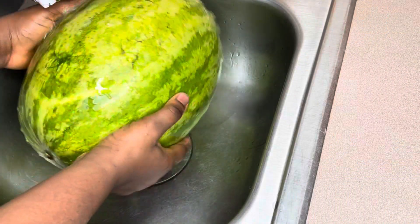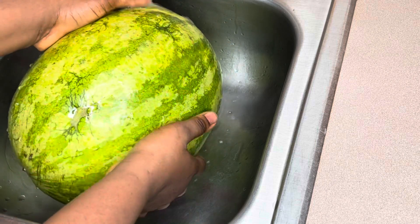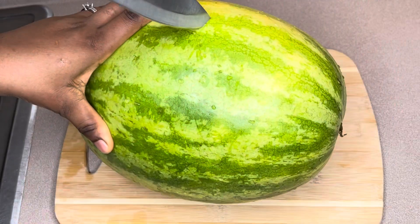I've got my ripe and sweet watermelon, which I'm also going to wash properly. After washing, peel the watermelon and reserve the rind for later use.